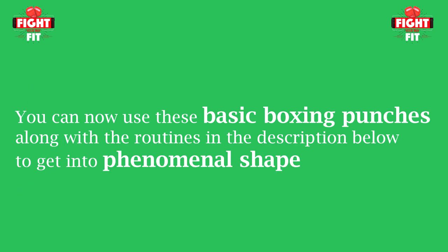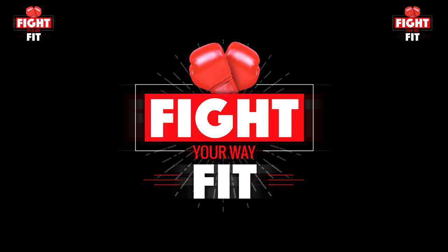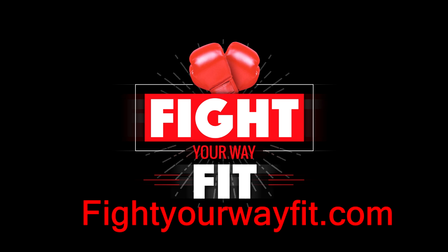There you have it — you now know everything you need to know to use along with the videos listed in the description below. You can use those workouts to get yourself into great shape. As always, I thank you for taking the time to watch, and please come on over and check me out at fightyourwayfit.com.